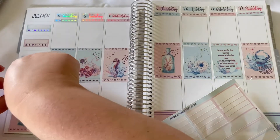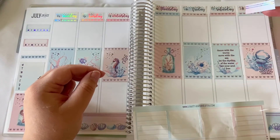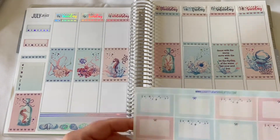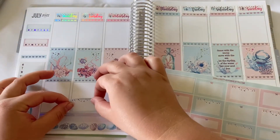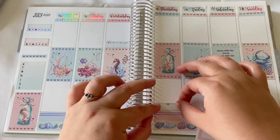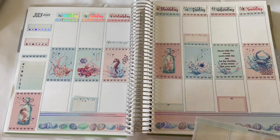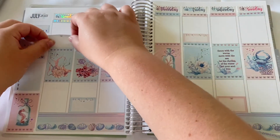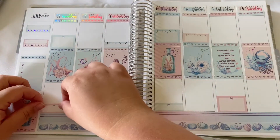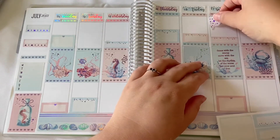I didn't line that sticker up quite right — there we go, now it's straight. Making a weekend banner — I want to do this but I don't know where to put it, so that's something for later. There are half boxes and quarter boxes, lots of really nice boxes to write little to-do's, and little stars and stardust accents. And then that beautiful purple holographic foiling.